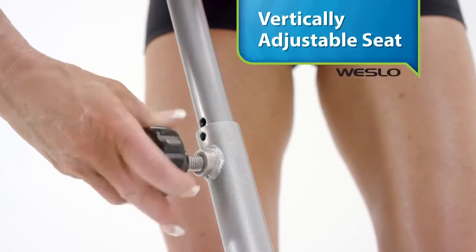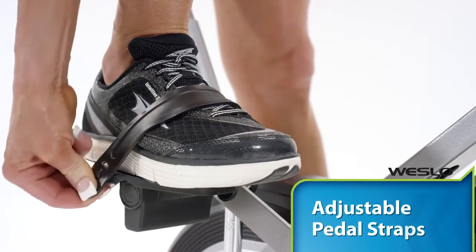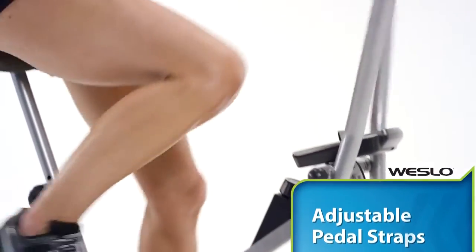The vertically adjusting seat gives you the perfect fit, and the adjustable straps mean your feet always stay comfortably in place while you cycle.